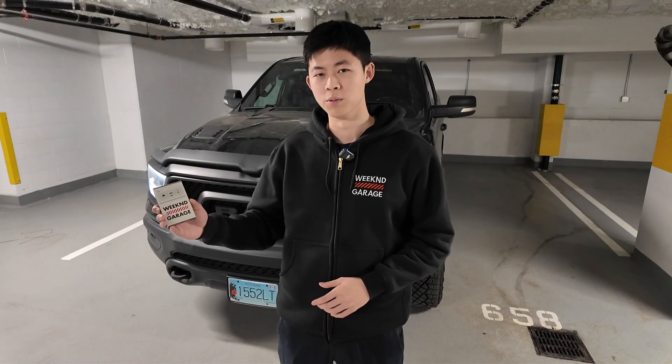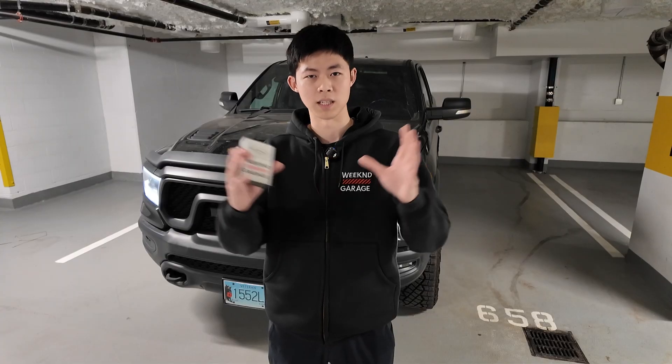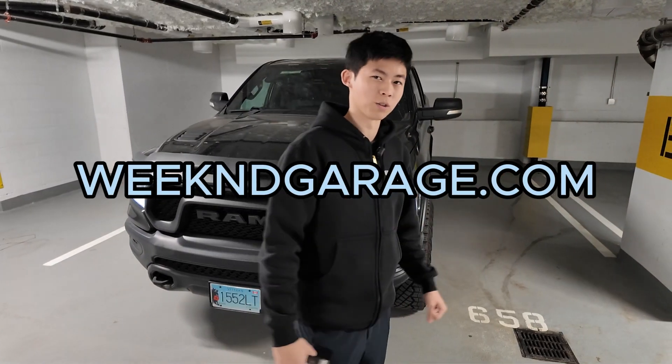What you're going to need is an OBD reader from us, a security bypass cable, and also the license itself. It's all on our website at weekendgarage.com. So let's get started with the tutorial.